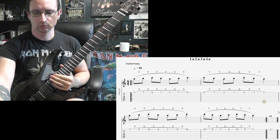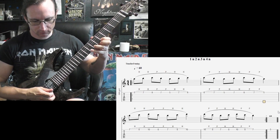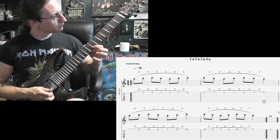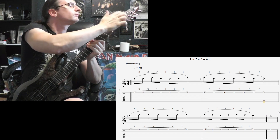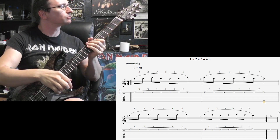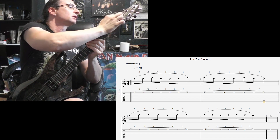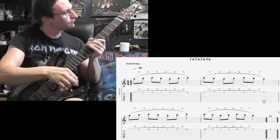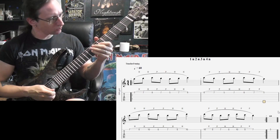180: one, two, one, two, three, four. We're getting some weird sounds — wonder if this cloth thing up here is working anymore or not. All right, 240: one, two, one, two, three, four.